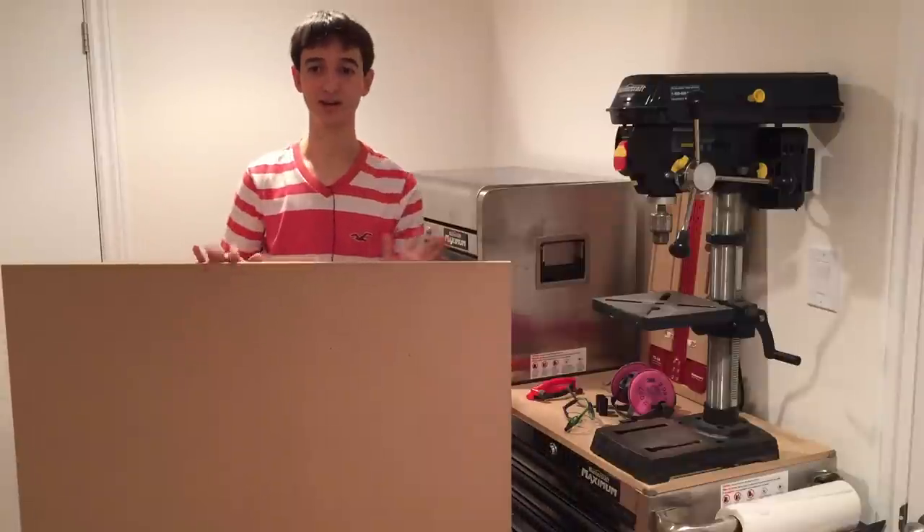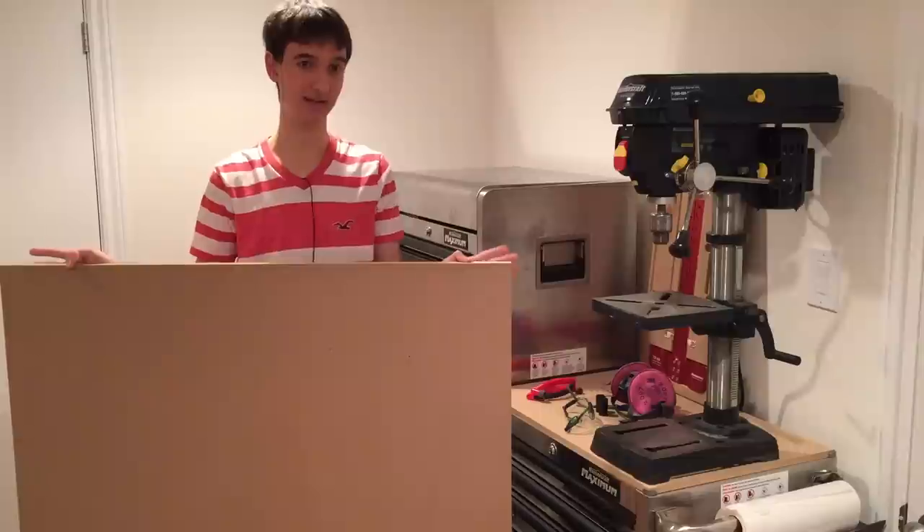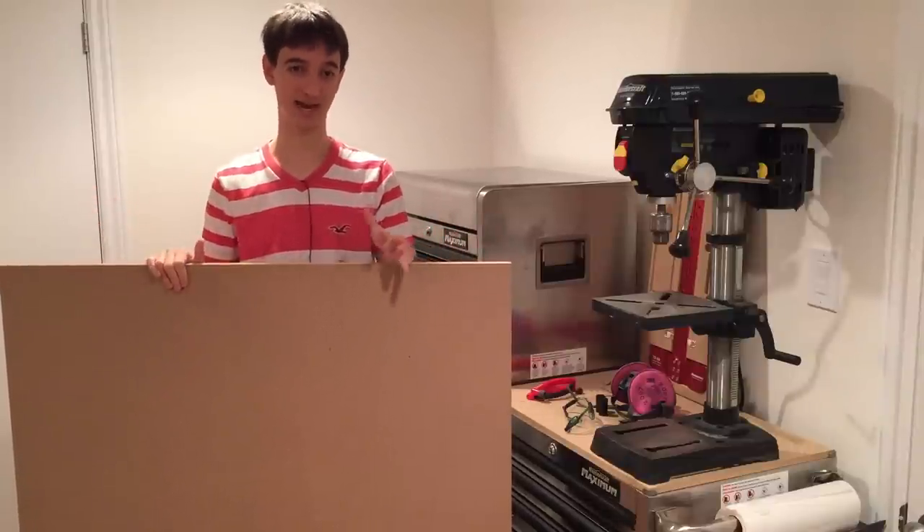The first time you do this, you're going to have to sacrifice one piece of MDF to make a jig. The jig is a one-time thing, and you can reuse it as many times as you want after it's made.